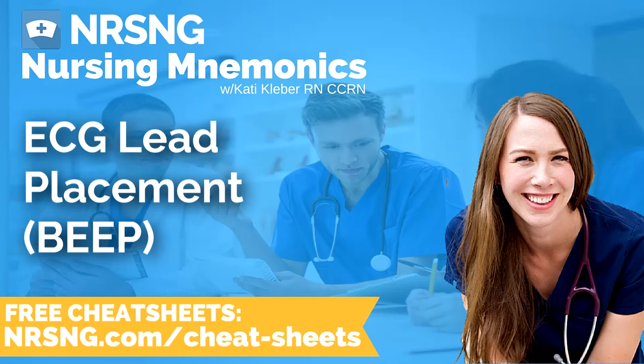The mnemonic or memory device is: white right, clouds over grass, smoke over fire, and chocolate on the stomach. That should help you when you're pulling up their gown and putting their leads on for the first time. It's much easier to remember that than the lead number and exact anatomical location. I hope that helps you when you're putting on your ECG leads.